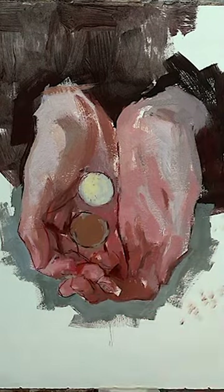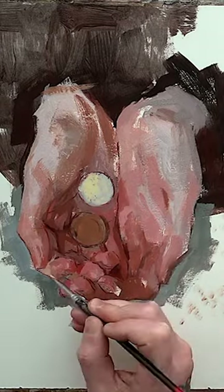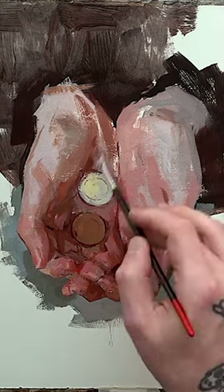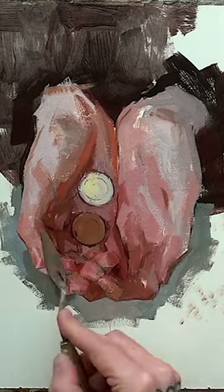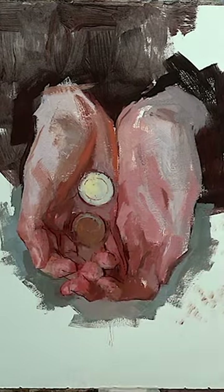Bismuth yellow handles very differently from lead-tin yellow, but it's actually pretty darn close because there's no lead in bismuth yellow, even though bismuth has a very nice body to it. But it's not even comparable to the body that leaded paints have. So that's going to be a real difference.